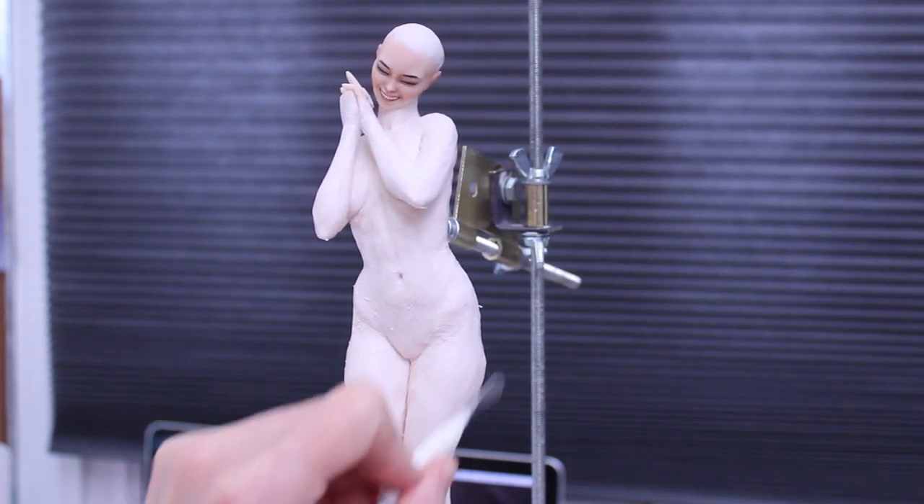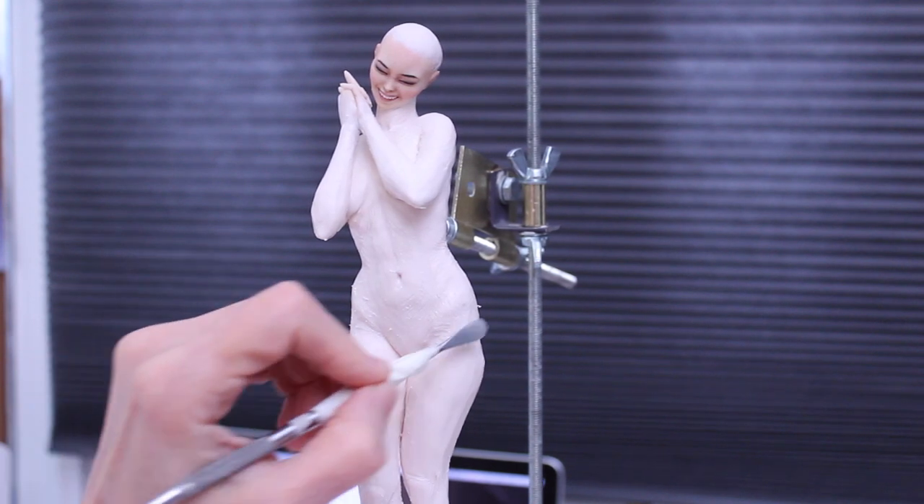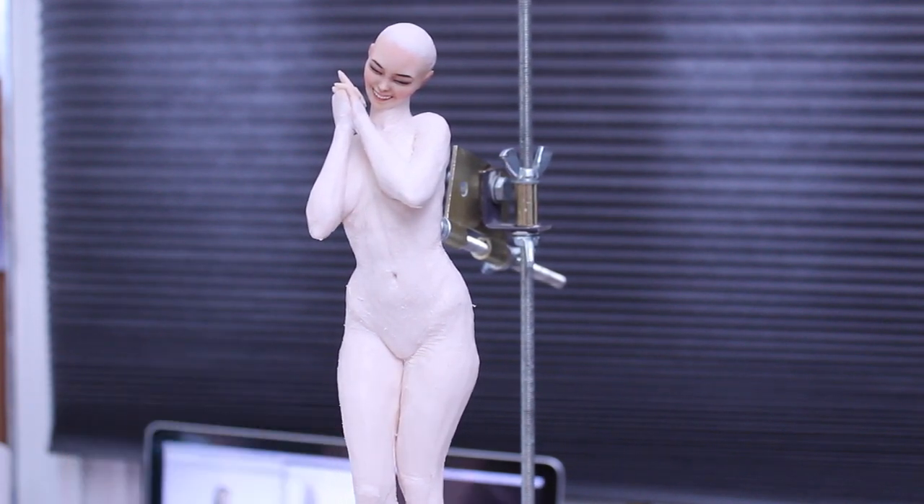Hi everyone! This video is about the making of the girl in boyfriend jeans with butterfly tattoos. I didn't call her a name — I just sort of called her Boyfriend Butterfly Jeans.